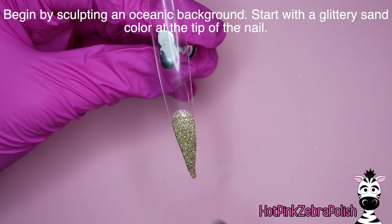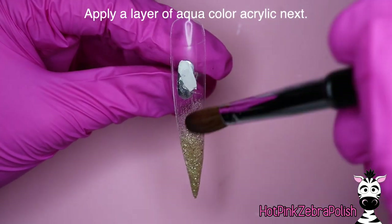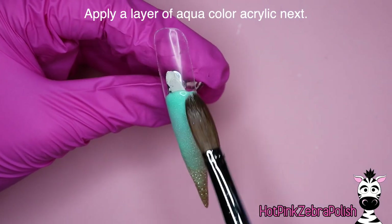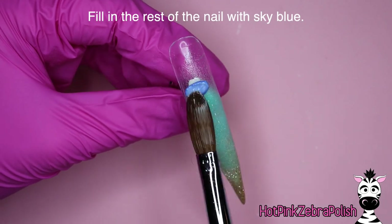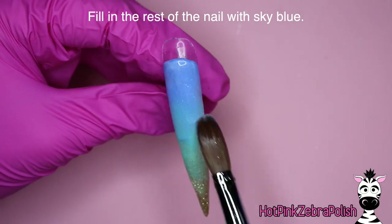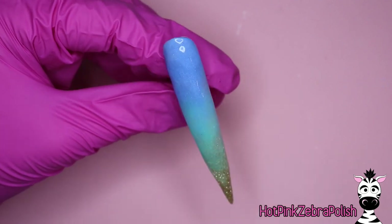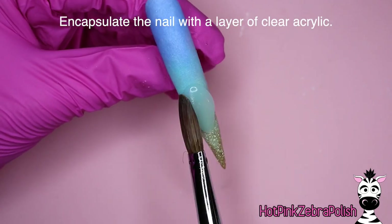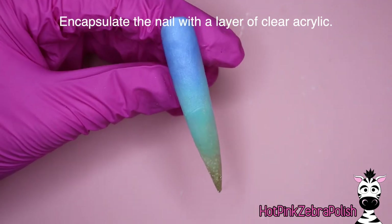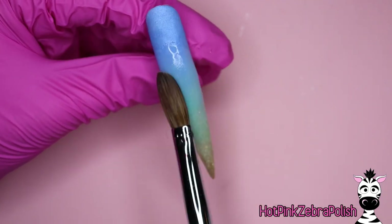We're going to begin by sculpting an oceanic background, which is just one of my favorite backgrounds. I absolutely love the combination of the blues with that super glittery sandy color, which is what I put at the tip. The next layer is going to be an aqua color with some really nice shimmer — I'm going to blend that over the sandy color so some of it shows through. The last color is going to be more of a sky blue, keeping this a very soft background that could look like the ocean floor or a sandy beach with the sky behind it.